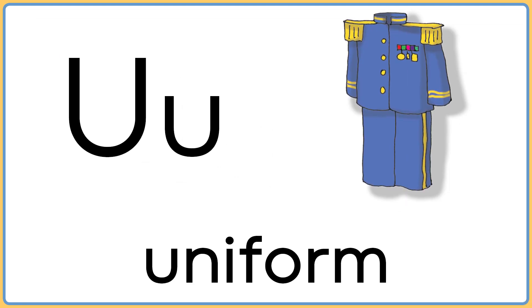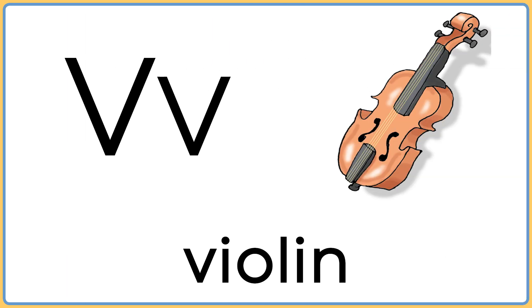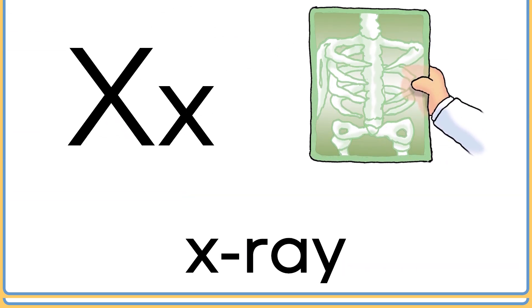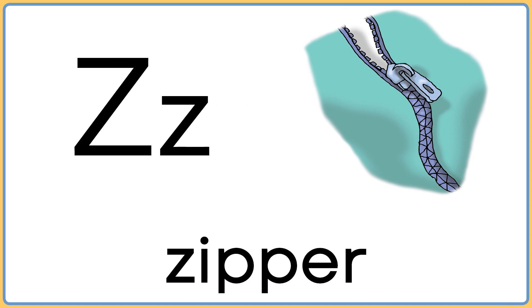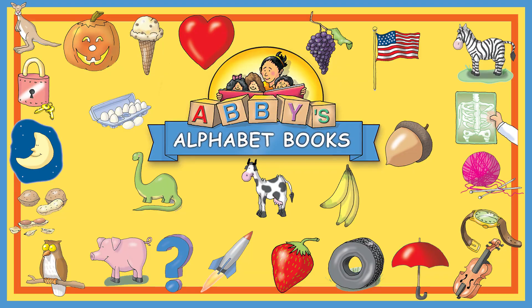U is for uniform. V is for violin. W is for windmill. X is for x-ray. Y is for yarn. And Z is for zipper. That was fun. Let's do it again.